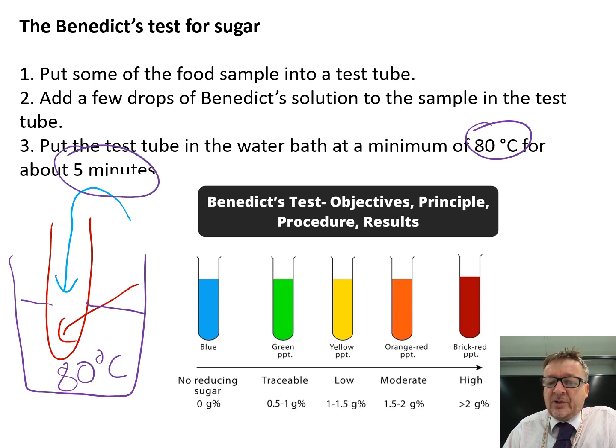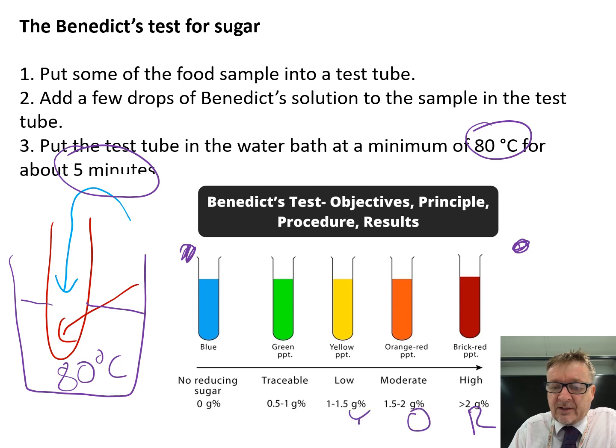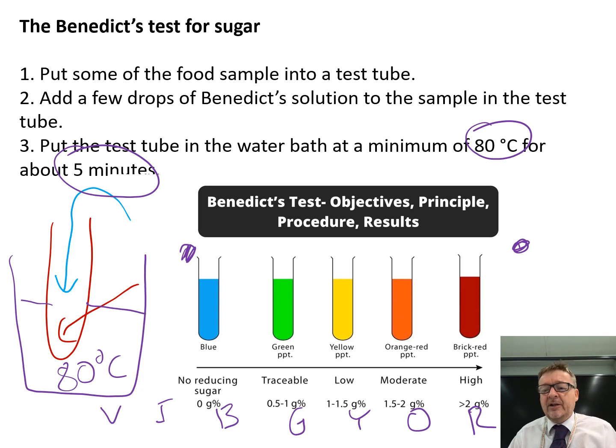Then you'll see a colour change. I could never remember the different colour changes — I could remember it started blue and ended brick red, but not the colours in between, until I realised: think about the colours of the rainbow. Red, orange, yellow, green, blue, indigo, violet — it's the colours of the rainbow backwards. Brick red means there's a lot of sugar. Blue means there's no sugar. And the orange, yellow, and green in between represent varying amounts of sugar present.